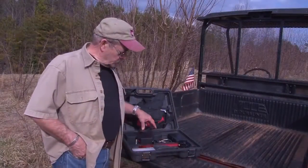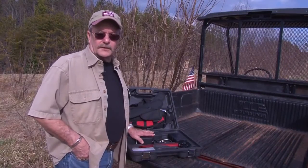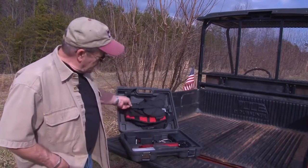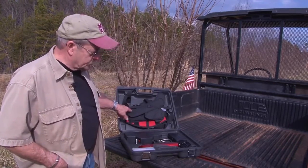So what I want to do is go through and put the pruner together and show you how it works. It comes with a backpack, which I helped develop, and a holster.